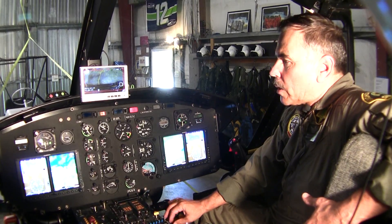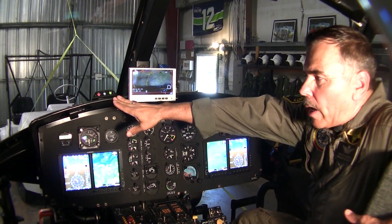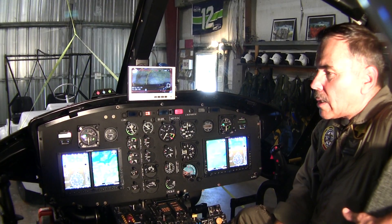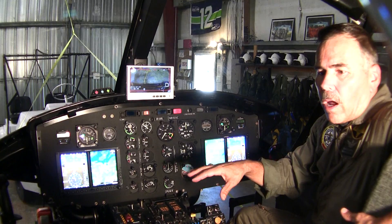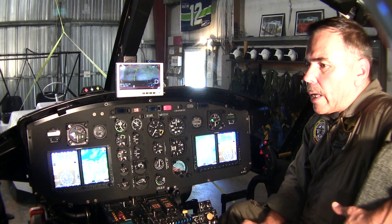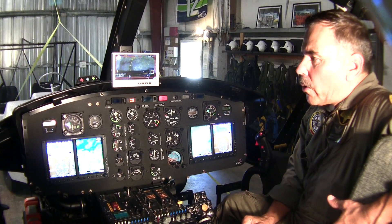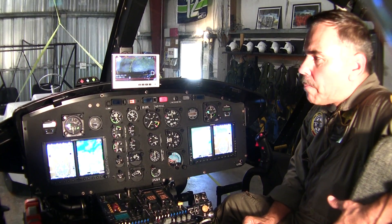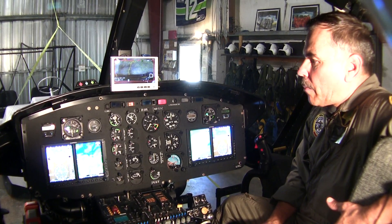One thing we recently added was our Spider Track system. This keeps track of us — anybody who has access to the website we give out can track this aircraft in-flight in real time. There's about a two-minute delay, but you can pull up Google Earth or any map system with satellite imagery and actually watch us fly in real time.